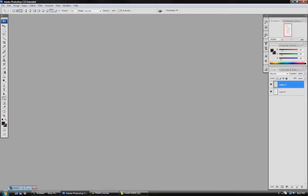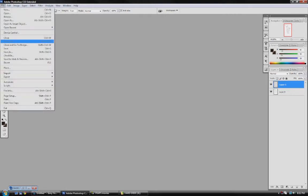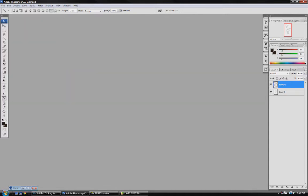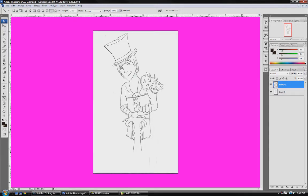Alright, so once you've gotten your image in your scanner, you go to Photoshop and you go File, Import, and you find whatever your scanner name is, and you just click on it. It'll automatically scan it, and it depends on whatever kind of scanner you have. If it's an HP, you just press Accept, and then it'll give you something like this.